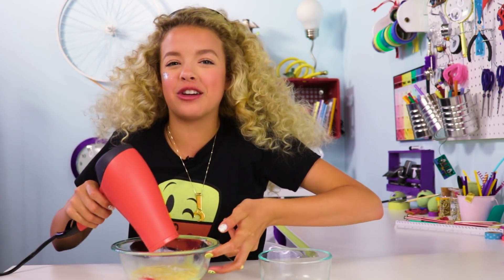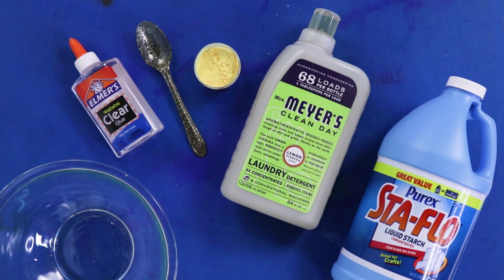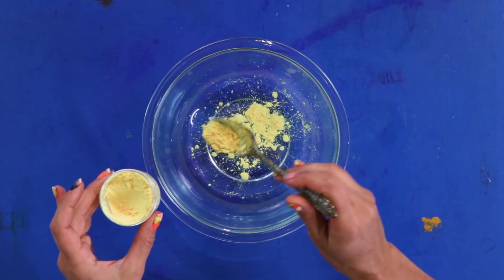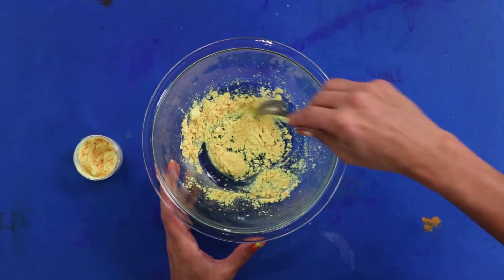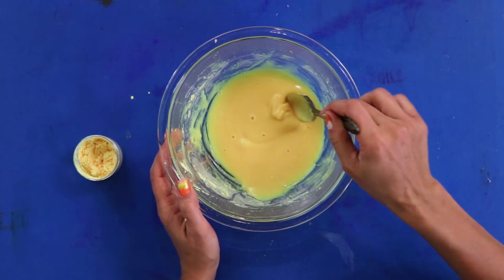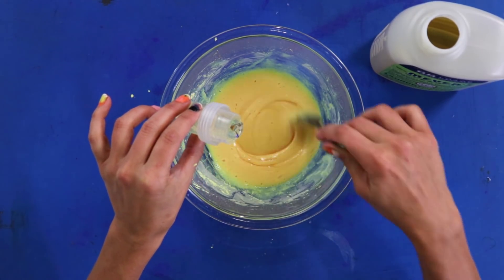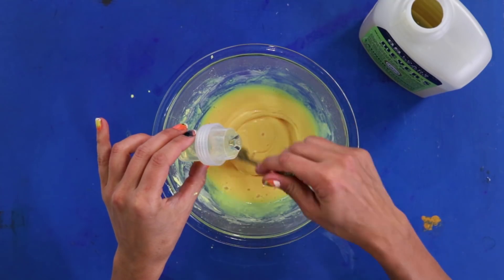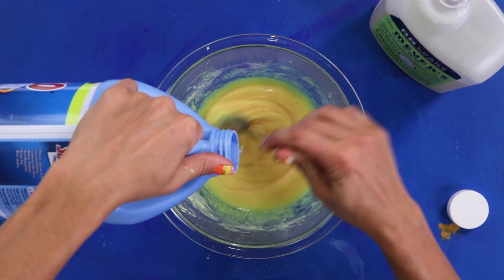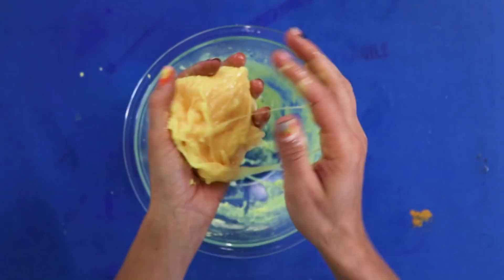For this DIY, you'll need clear glue, heat sensitive pigment, liquid starch, and laundry detergent. This one is super similar to the last one. Just pour the glue and the pigment together and mix it up really well — use about the same amount of each. Now start slowly drizzling in the laundry detergent; this will make it super fluffy. Add a dash of liquid starch — this will make it congeal. Once it reaches the right consistency, start kneading it with your hands.